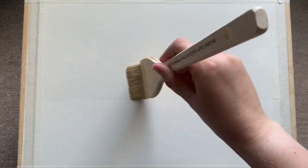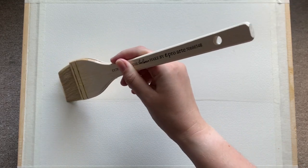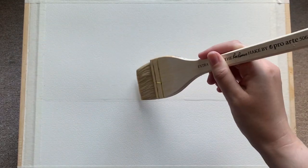You can see I'm just using a large Hake brush here to wet the top two-thirds of the paper with clean water, getting that nice and soaked in so the paper is ready to take the paint. We're going to do a lovely sky wash today to create a beautiful wintry landscape.